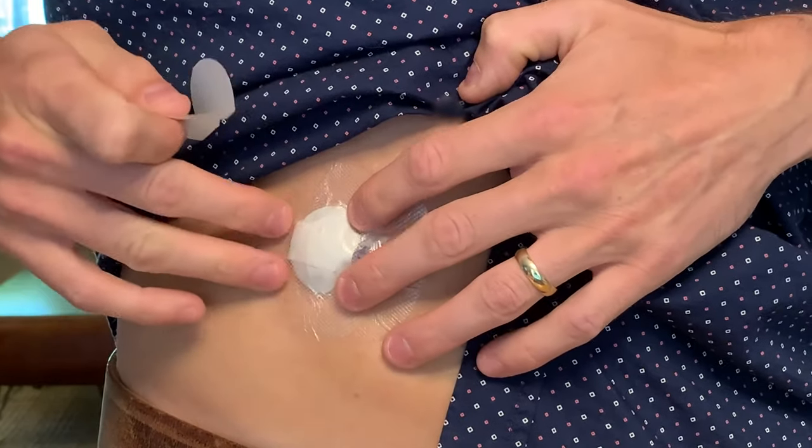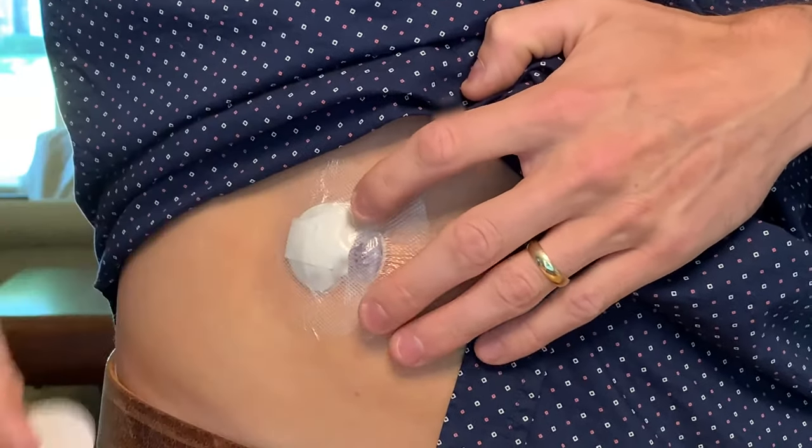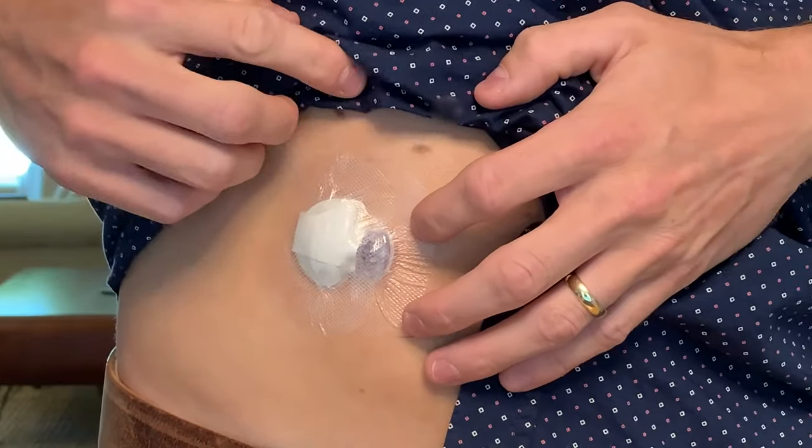Now my sensor and transmitter are fully secured. When it comes to tape, oval tape might not be enough by itself to hold your sensor for the full seven days. Some people sweat more than others and may need to use some extra tape. You can apply extra tape on day one or a few days later if you start to notice the oval tape is lifting. We hope these tips are helpful. Thanks for watching.